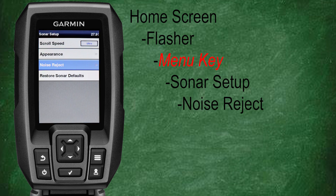Now let's go back, scroll down, and select noise reject. Here you can adjust your noise rejection settings such as interference, surface noise, and TVG. All these settings were covered in depth in class number four.